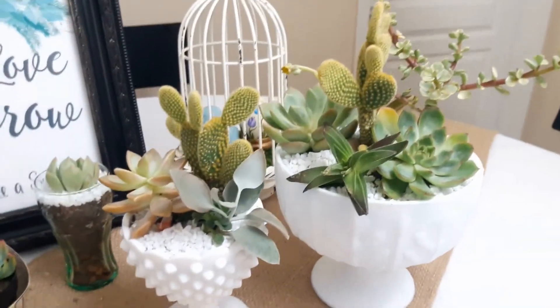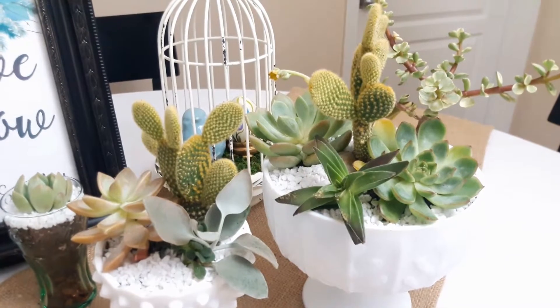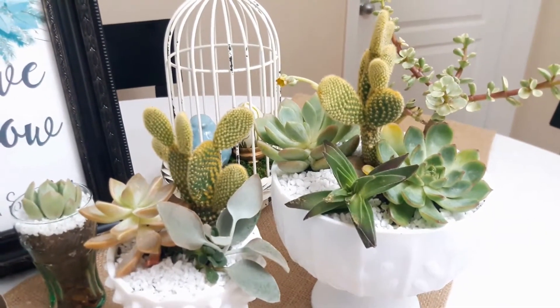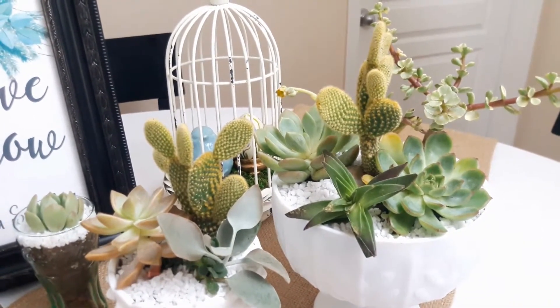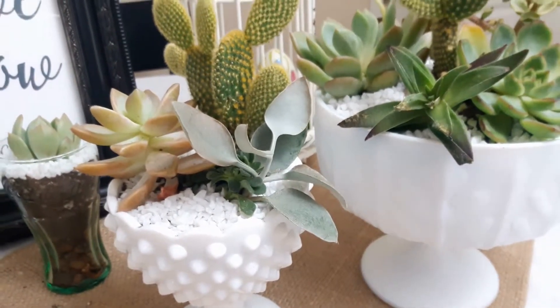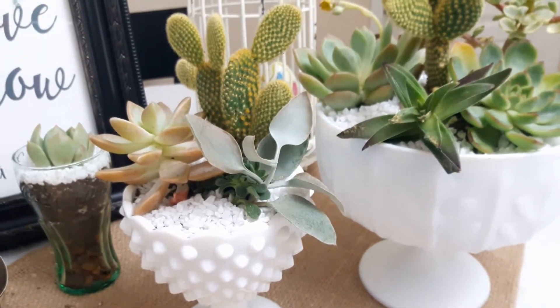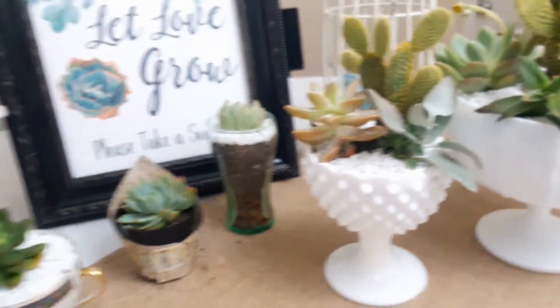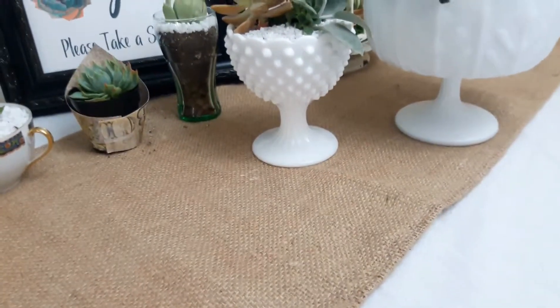For the centerpieces, I'm using some milk glass bowls from my collection with cuttings I already had. The only one I actually went out and purchased was this little bunny ears cactus — I wanted something with a different texture. The white rock top dressing I got at Dollar Tree, one bag for a dollar, and there was plenty left over for both the favors and the centerpieces. I also have this burlap runner and white linen to give the display a cohesive look.